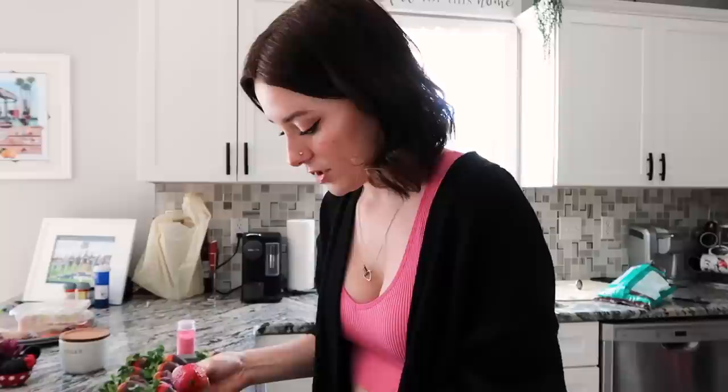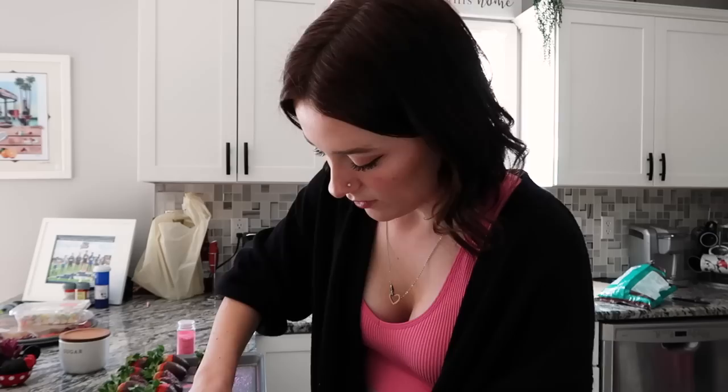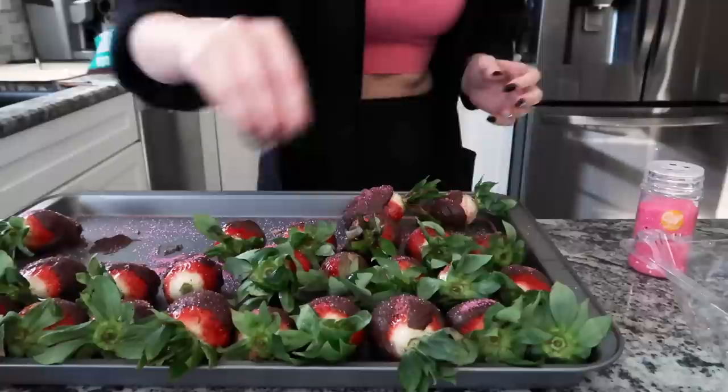We're on our last round of dipping — I have one, two, three, four, five, six, seven strawberries left and that's it. I'm gonna try to get them all with the quick dip method so I don't have to use the spoon. They just look so good and they're so easy when the chocolate's super melty right at the beginning. It's like a race against the clock — like Minute to Win It! That's how I feel right now: see how many strawberries I can dip in 60 seconds so I don't have to use the spoon.